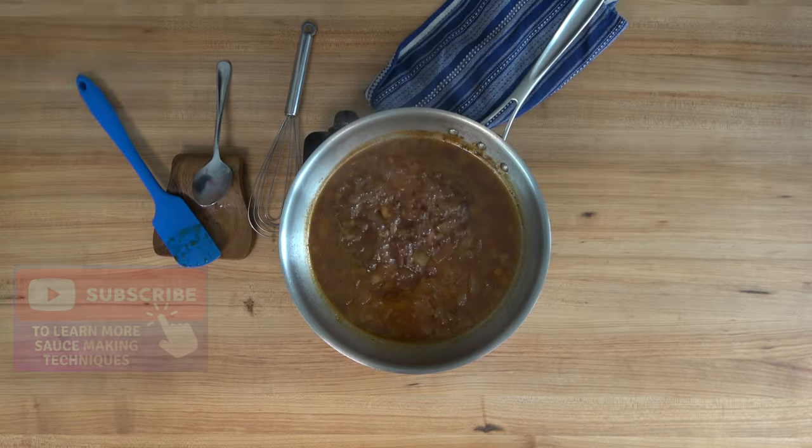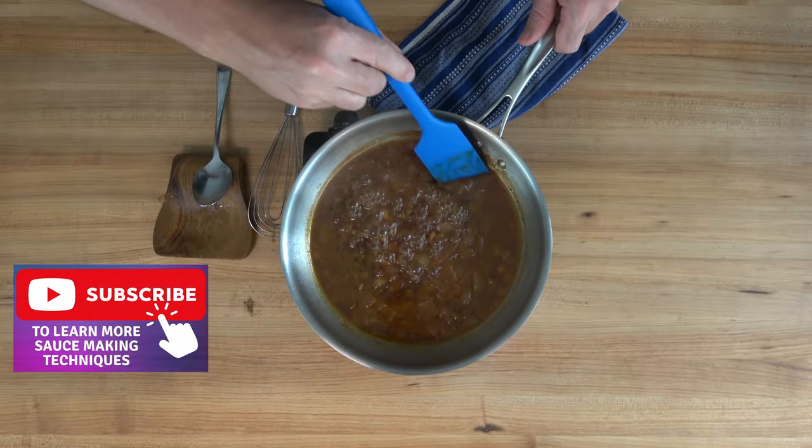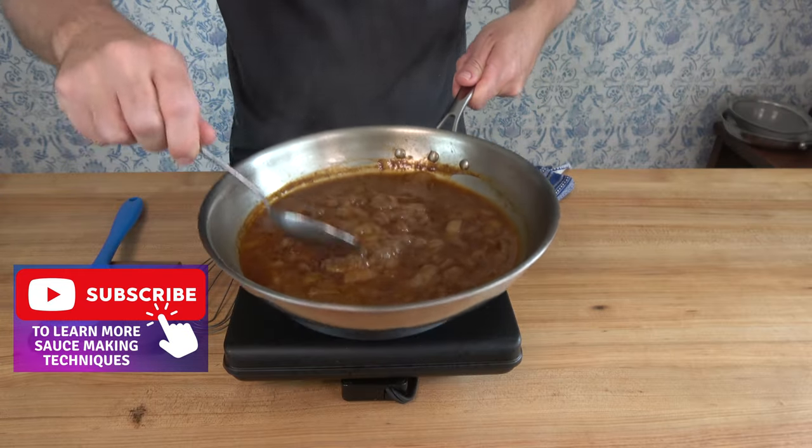Now would be a great time to smash that subscribe button if you'd like to learn new sauce and gravy making tips and techniques.